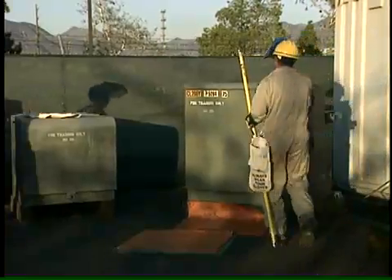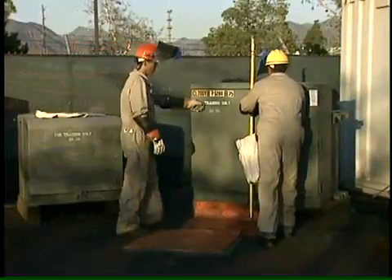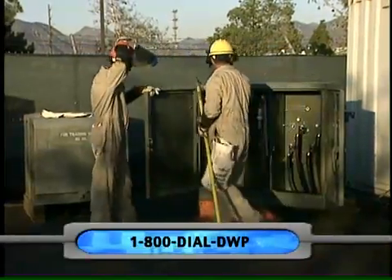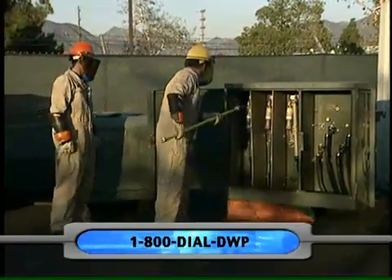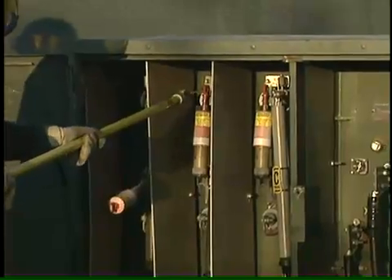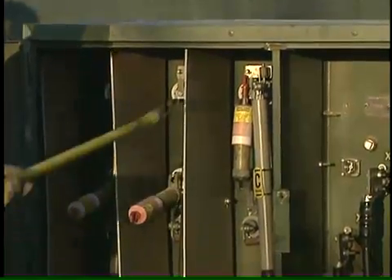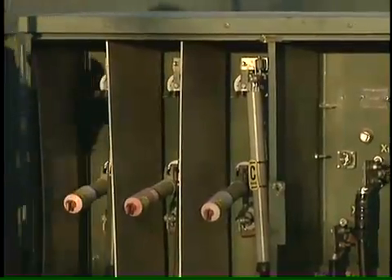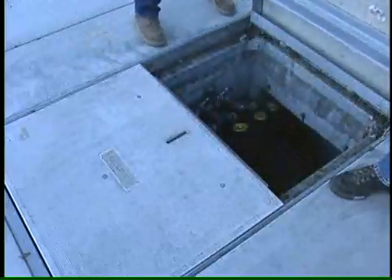Pad-mounted transformers are at ground level in locked metal cases. Never pry them open or dig near them. If you find one unlocked, call DWP. Children shouldn't play on or around them. When building a fence near one, leave at least 12 feet of clearance on the side that opens and 3 feet around the other sides. If you see pad mounts in a neighborhood without utility poles, it's a good bet that power is distributed underground.